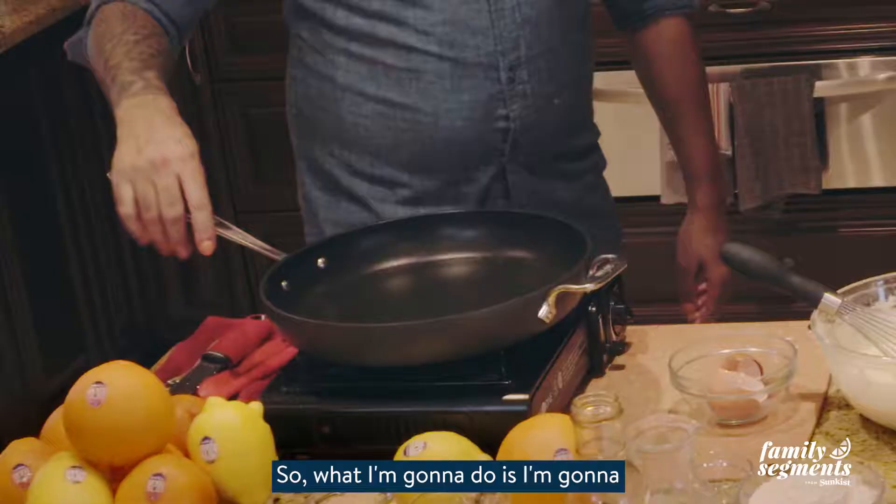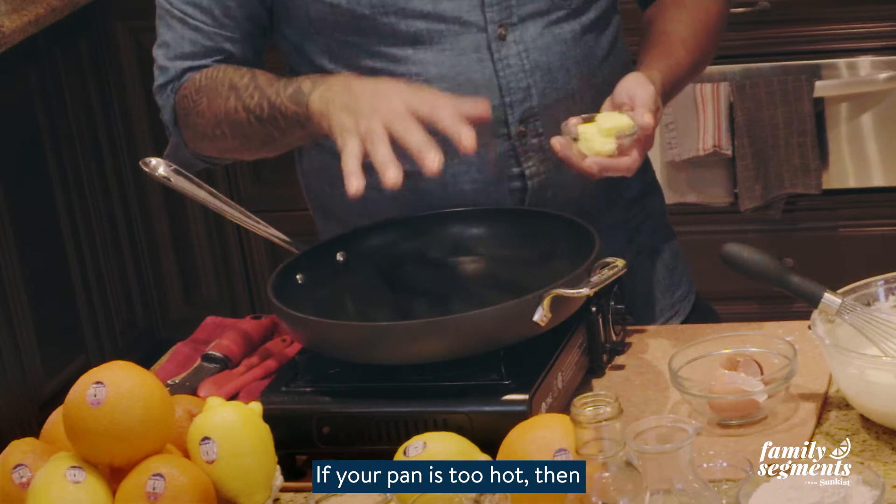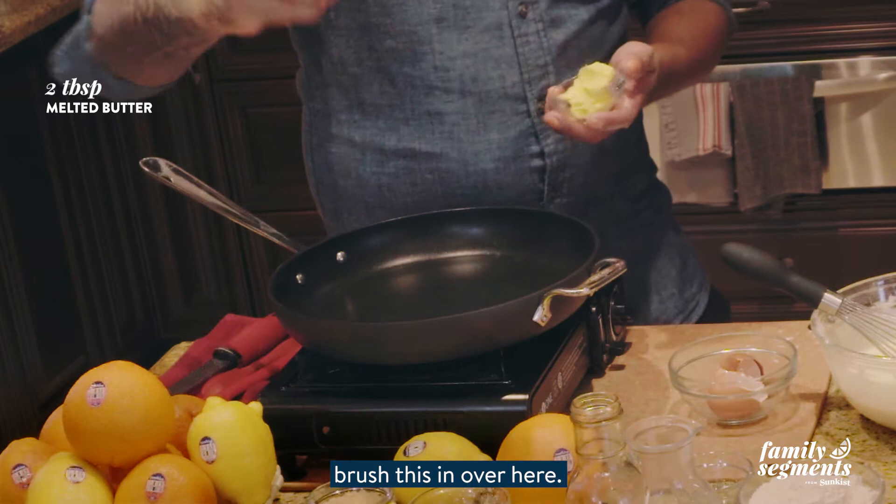Our next step is to make the crepes. I'm going to add in a little bit of butter. This pan is on low-medium heat — if your pan is too hot then you're going to burn the crepes. I'm going to brush this in.